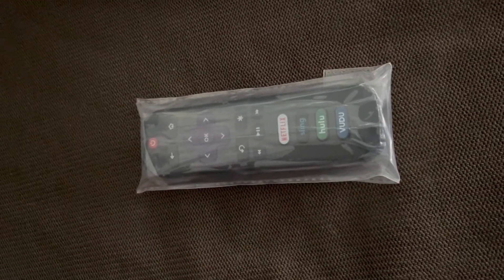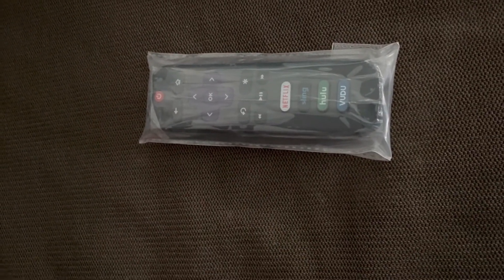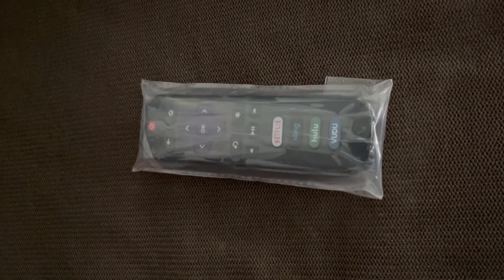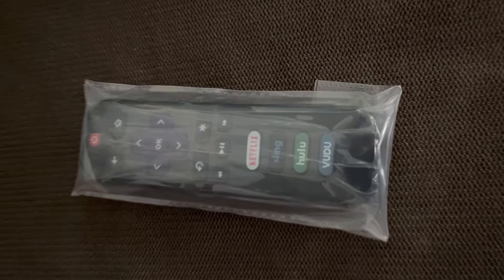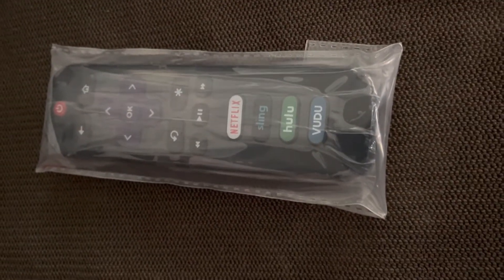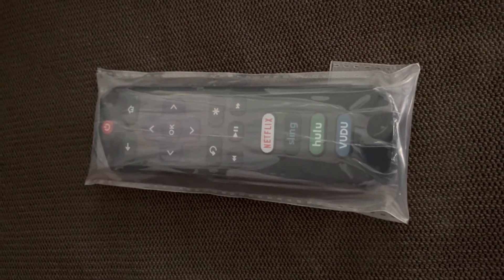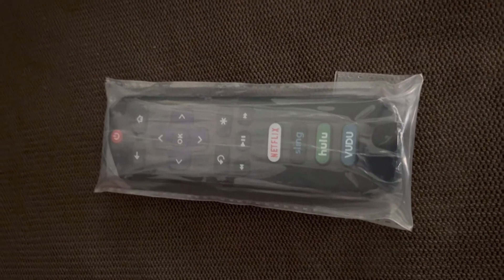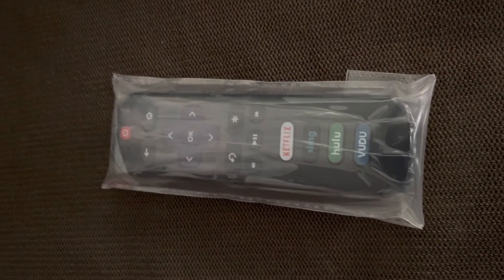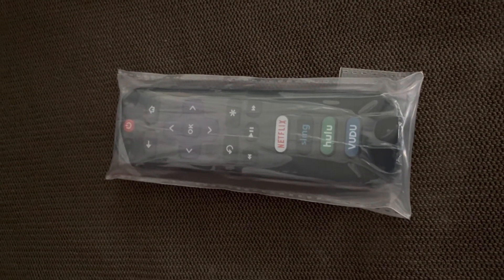If I have to, it's good that I can change the channel or turn the TV up and down with my cell phone. But I like to have my own little small Roku remote. Of course I've got Netflix and Stars, so it's good to have the Roku remote so I can just hit Netflix right on it.